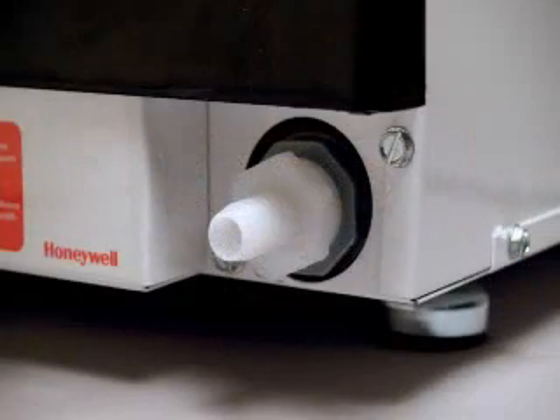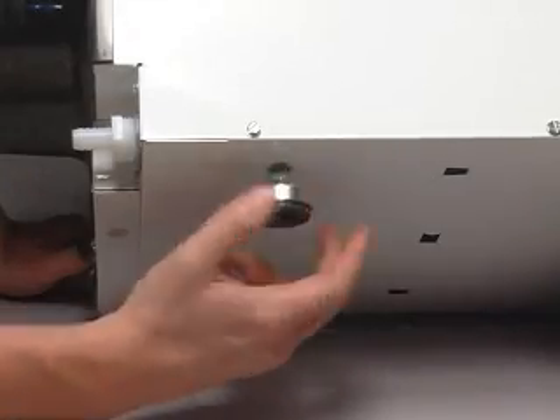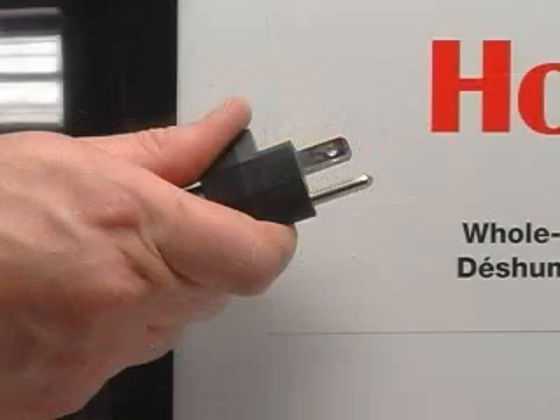A common thread drain port allows for quick plumbing. Adjustable leveling feet allow you to level the unit for optimal drainage. Powering the unit is as easy as just plugging it in — no electrician required.